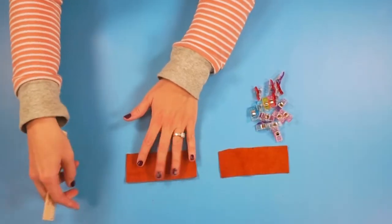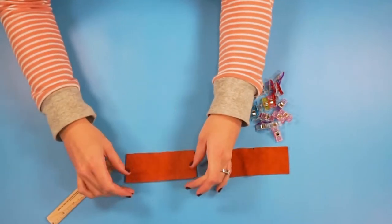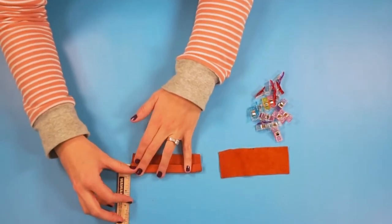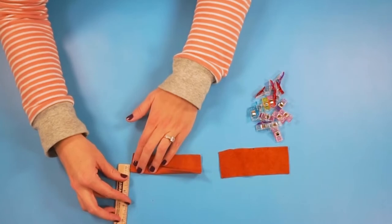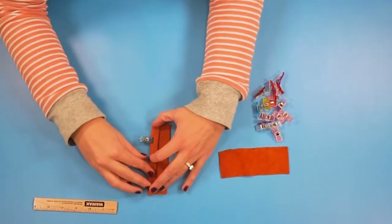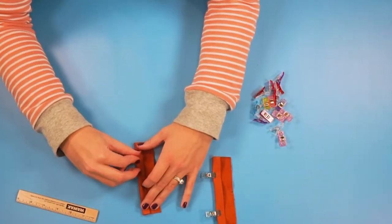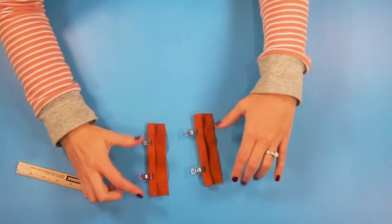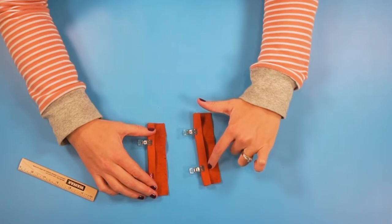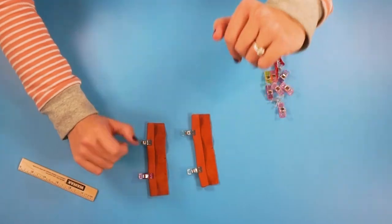Take the back pieces — the mark is on the bottom of the piece. Take the long top edge and fold it over half an inch, then clip that in place. Now sew this fold in place one-eighth inch from the edge, backstitching when you start and when you stop. Do the same to both pieces.